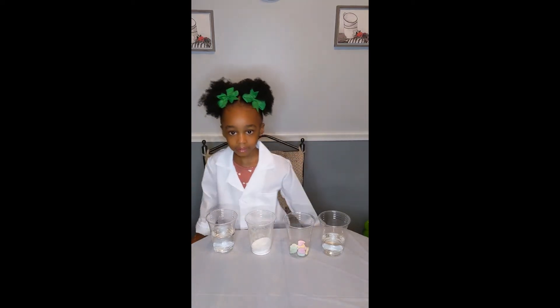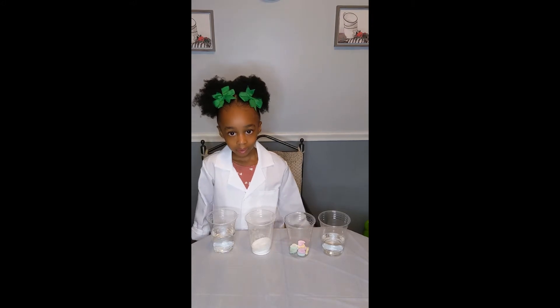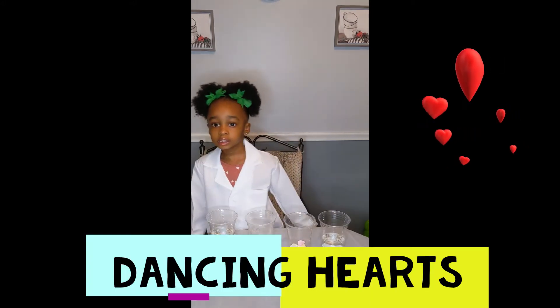Hi everybody, I'm Devin from Devin's Lab. What experiment are you doing today? We are making heart bits.